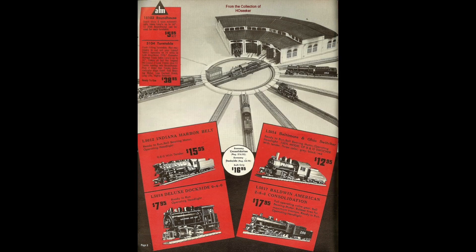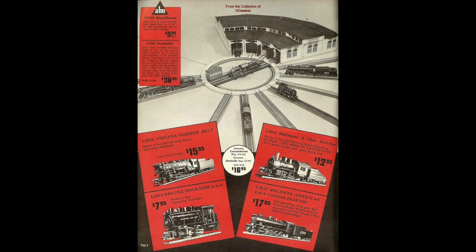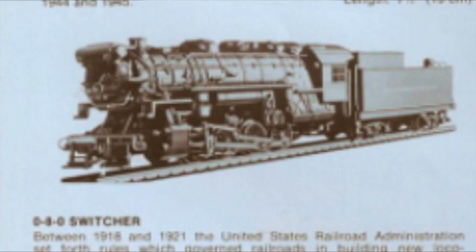These 0-8-0 variants also do not feature the full valve gear package. It's anyone's guess as to why exactly so many of the 2-8-0s are missing these components from factory. The 0-8-0 Indiana Harbor Belt locomotive is the only engine of these two to reappear in future catalogs and was also retooled and reproduced for many years after.